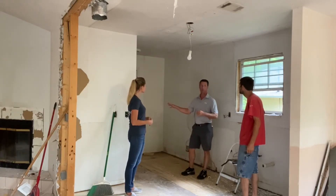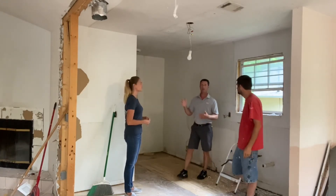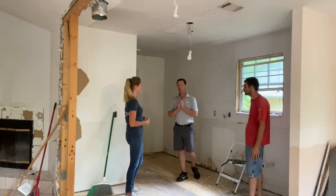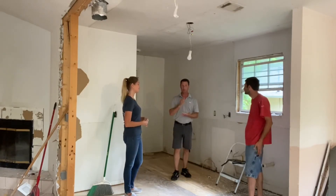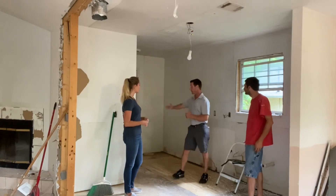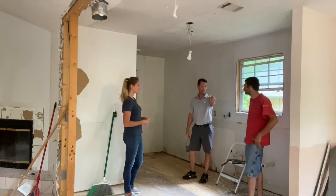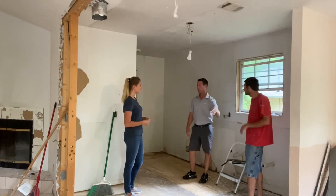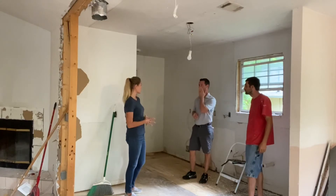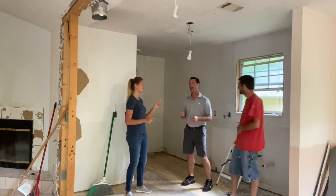We kept the washer and dryer inside — it's the only place we could do it. We didn't want it in the garage ever. If you know anything about Florida, it's hot. Women with two kids don't want to go into a hot garage. They don't want to be where they can't see their kids. If they go out there and do laundry with two little kids, we have a back porch with a high deck — 15 feet off the ground easy. And critters — snakes, alligators, who knows!